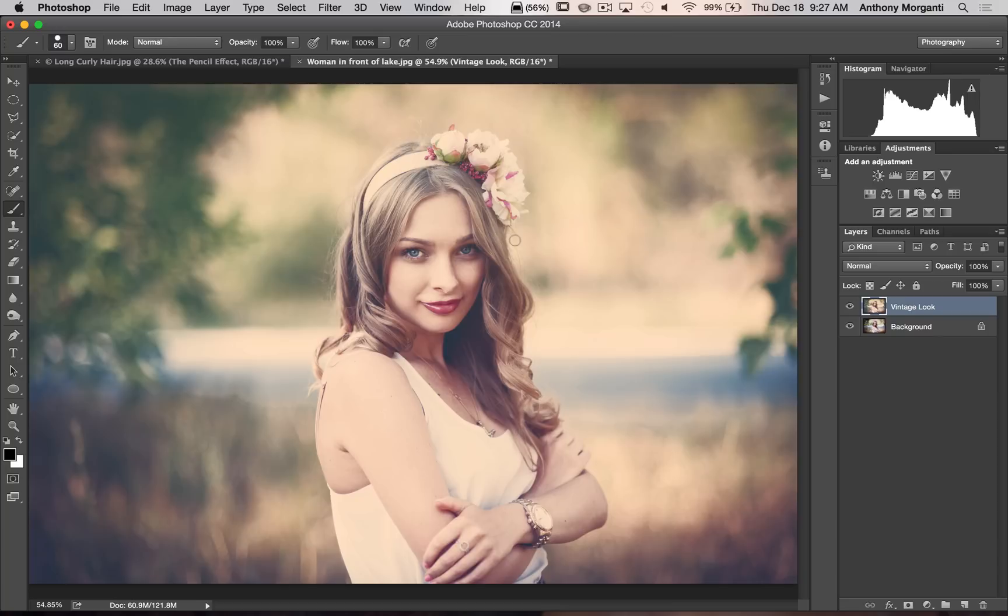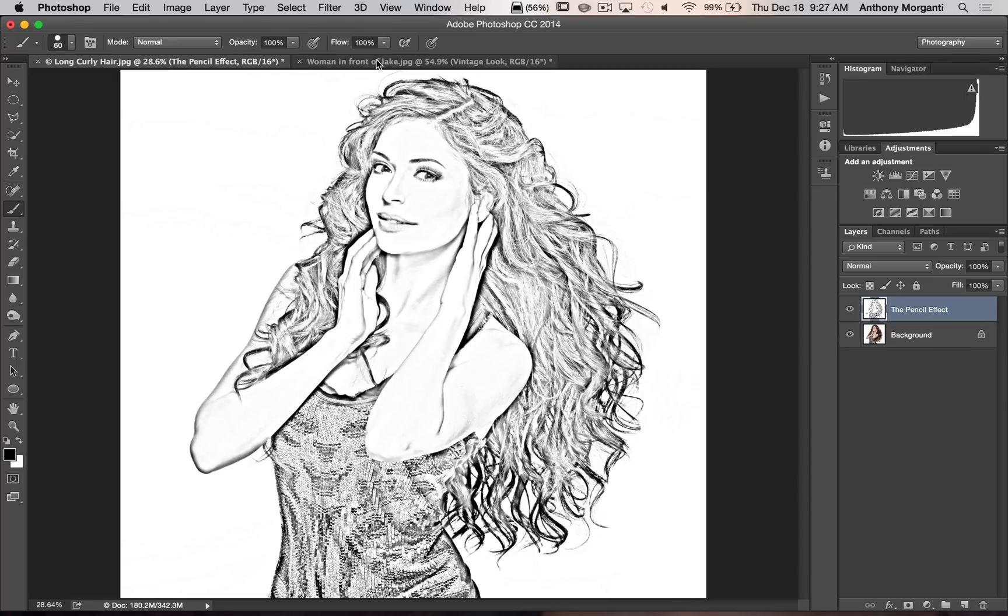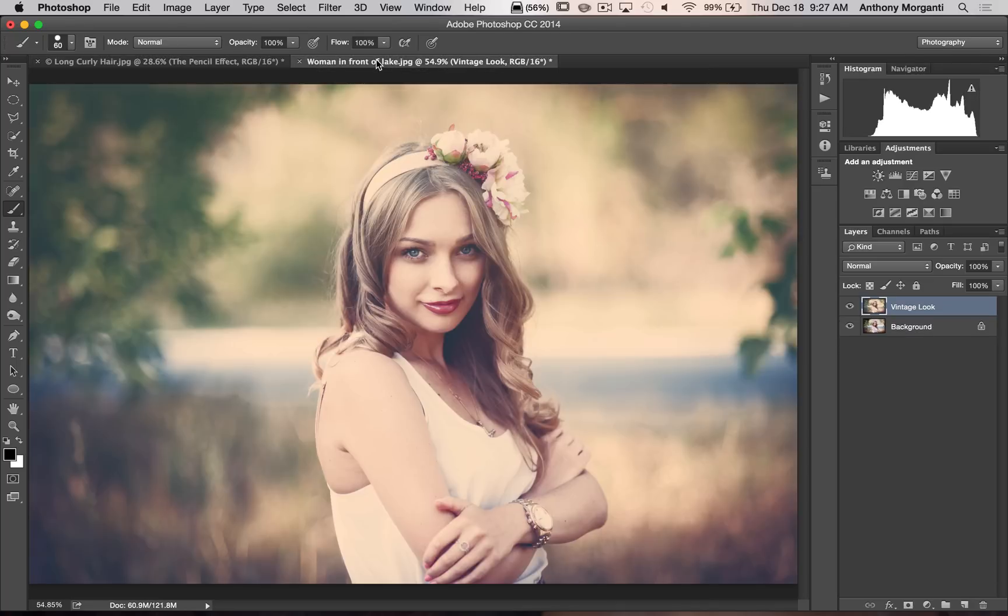So that's it — this is my third set of Photoshop Actions. My first set was the dragon and Orton effect. My second set produced realistic snowfall and rainfall. And in this one of course is the pencil sketch effect and the vintage photo look.